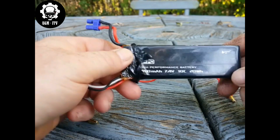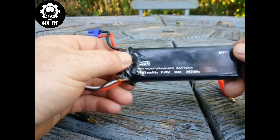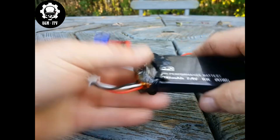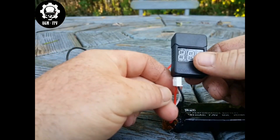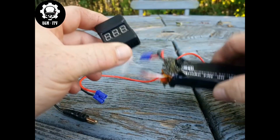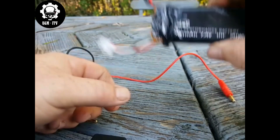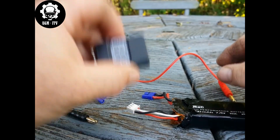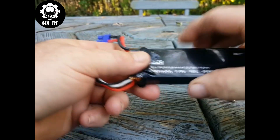I don't recommend using batteries that have the regulator in them — you're risking losing your quad. I know a lot of people use a low-voltage alarm on their balance lead, so that in case their aircraft goes down and the battery voltage gets low, the alarm starts beeping. But if the battery goes into protection mode, the alarm is going to turn off and it's never going to turn back on again until you disconnect and reconnect it. So it's not going to help you find your quad.